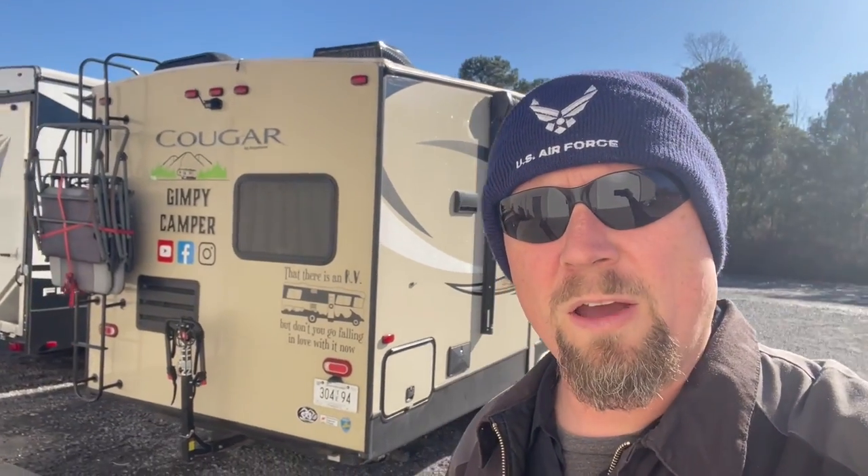We got a few things we're working on here in the shop. I actually came in over the weekend on Sunday. You guys will recognize this camper from some of the other videos that we've done — the Gimpy Camper. Go on there and like his channel; he does a lot of good stuff. One of the things we're doing for the Gimpy Camper is you can see two different rims, two different wheels.